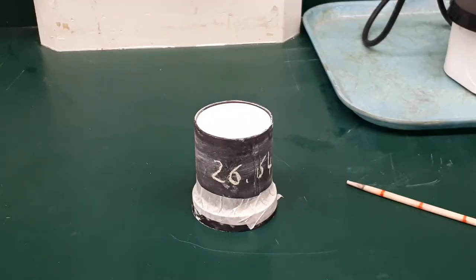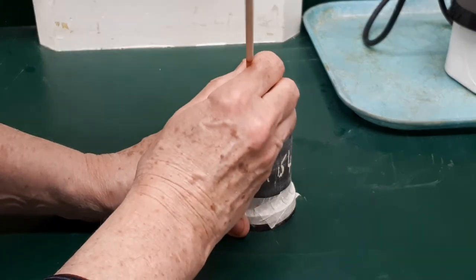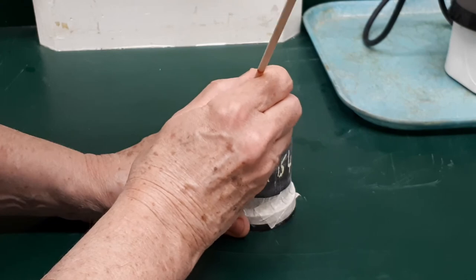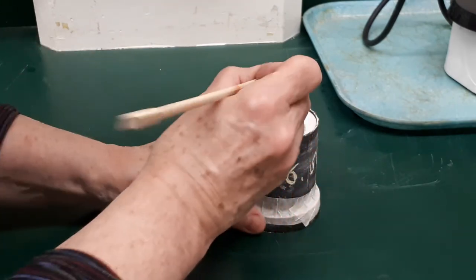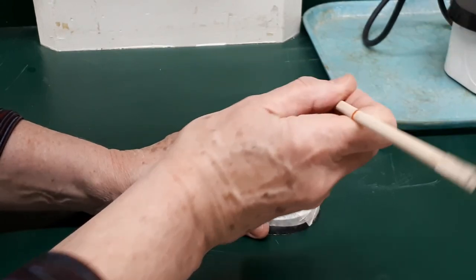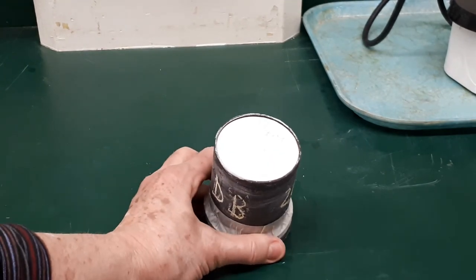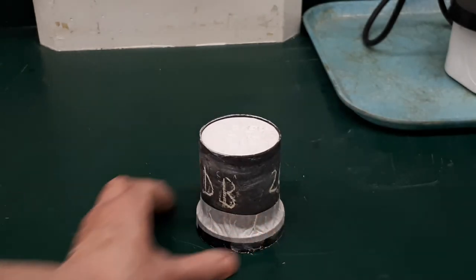We will let it sit there until the investment is firm. At that point, we can scribe our initials and the weight in grams — the weight of the metal needed for casting later. We scribe this into the investment on the top of the flask. We will let the flask dry for another hour, then remove the rubber base, and the flask will be placed in the oven for the burnout, which is the next stage of the lost wax process. Thanks for watching.